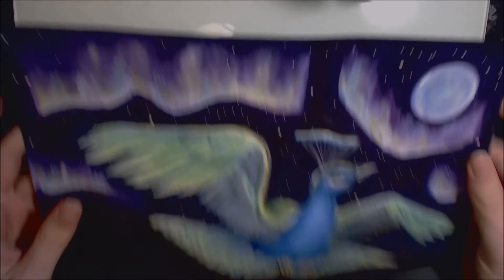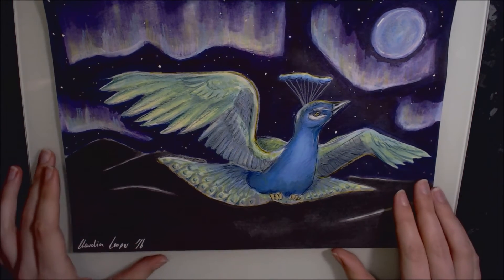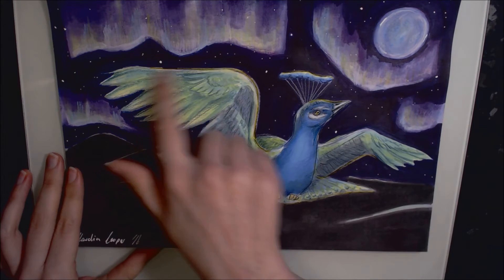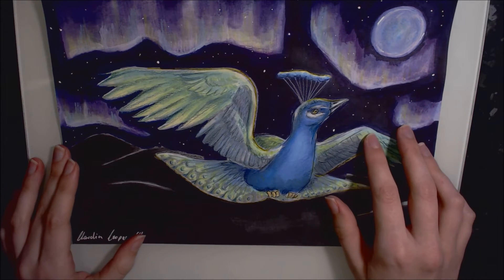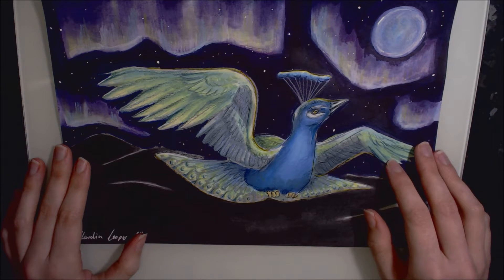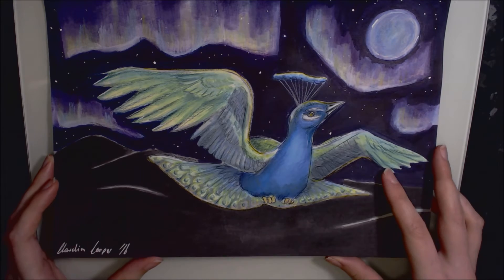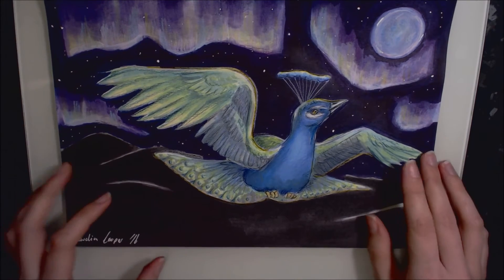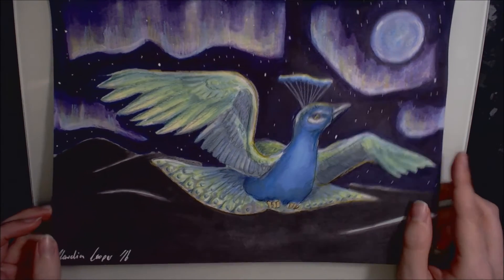Day eight was the Winsor & Newton challenge. The challenge is to draw something inspired by the Winsor & Newton logo — they give you a template with lines pulled from the Griffin logo and you have to create something using those lines. I saw a peacock and then thought of the Aurora Borealis. It was completed with Pro Markers and a little bit of coloured pencil. I'm happy with how the peacock turned out but not so happy with the background — I think I could have spent more time on it.